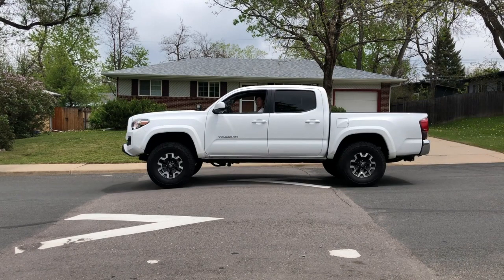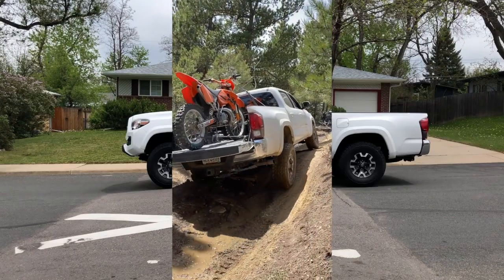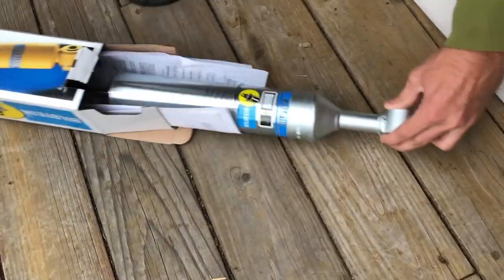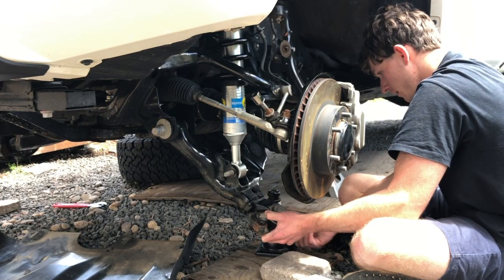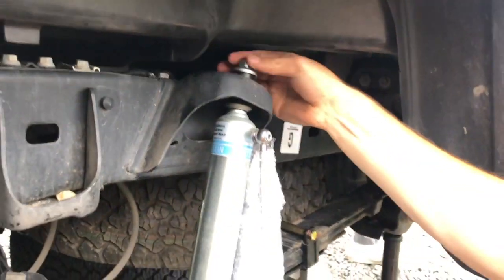What is up everyone? We are doing a before and after shot of my Tacoma. I needed some new suspension so I got some Bilstein 6112s up front and some 5100s with the external reservoir. I did install it myself, but let's go ahead and show the comparison between the before and after shots going over some speed bumps.